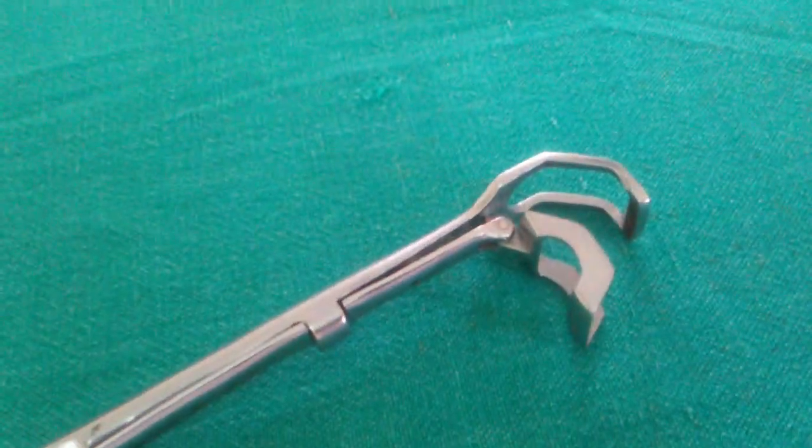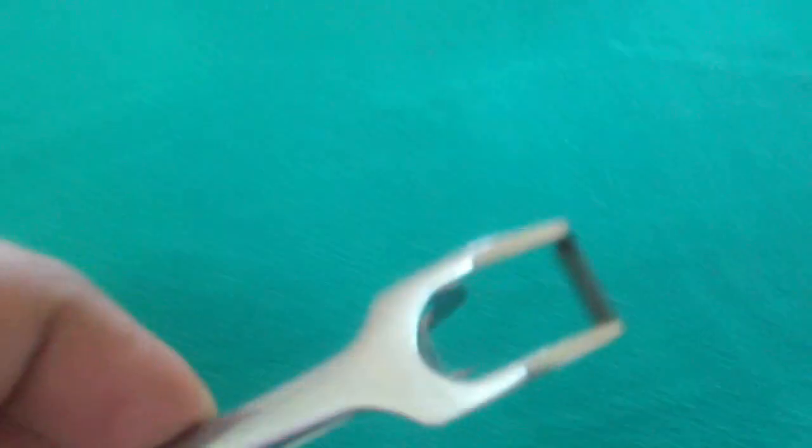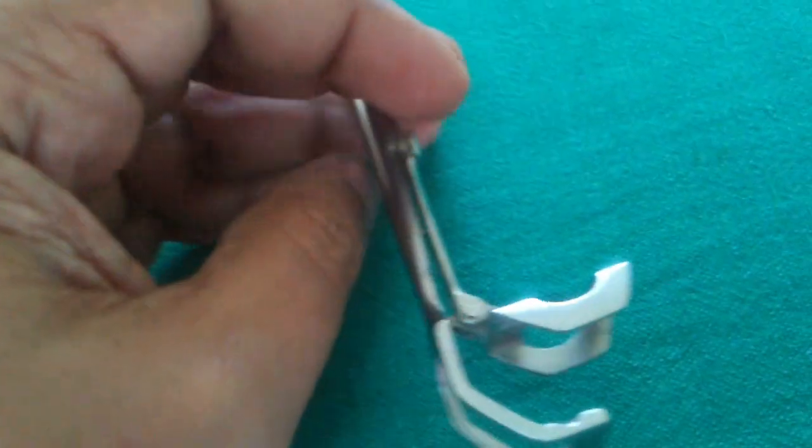The St. Clair Thomson's Adenoid Curette with cage. This is the cage, the inner edge of which is the curette. The cage has two sharp prongs to retain the curetted adenoid mass.